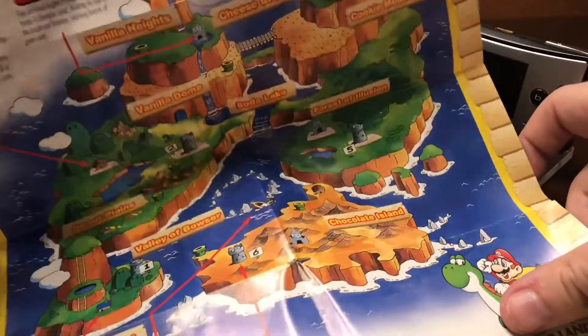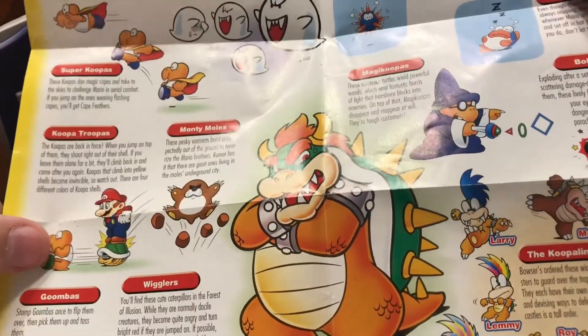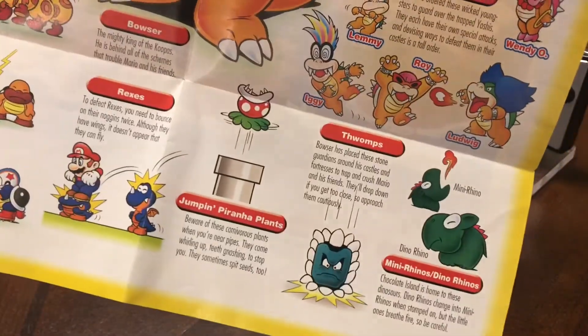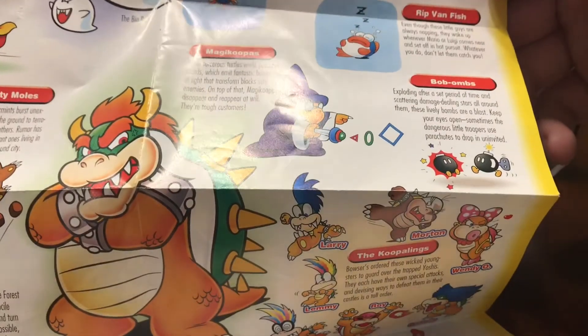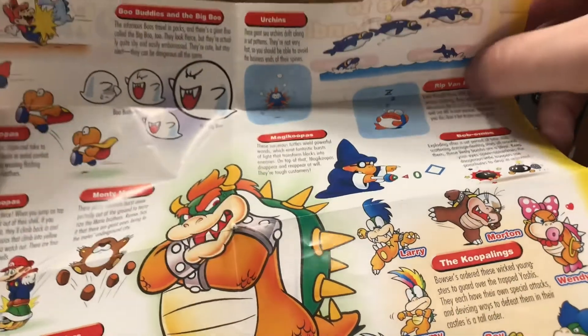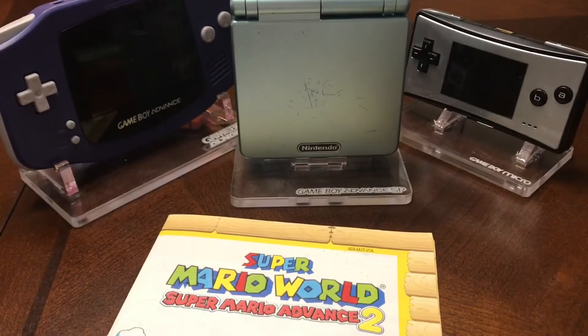The Super Mario World Map is pretty cool — open it up and it's the overworld of Dinosaur Land. On the flip side you've got Bowser and his minions: Boo, Koopa, Wigglers, Goombas, Koopalings, the Whomp, Mini Rhinos, Rexes, Bowser, Charging Chuck, Rip Van Fish — that's a great name — Urchins, Magikoopas, Boo Buddies. So yeah, that's a pretty cool little poster. And that's my collection, guys.